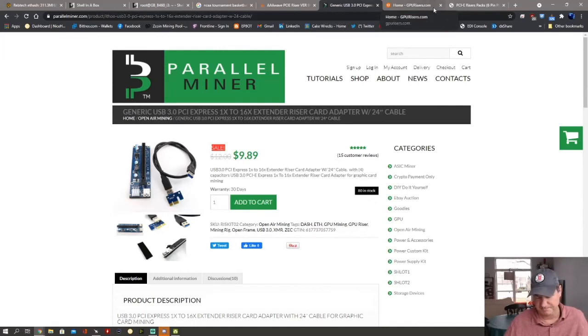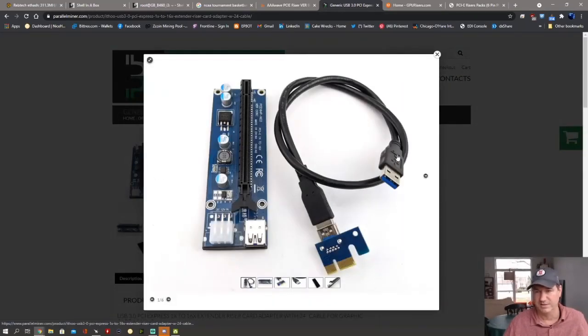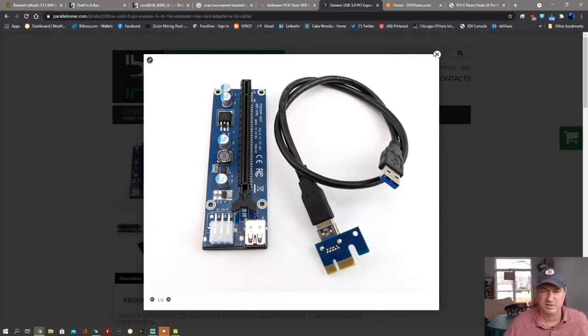GPU Risers is my preferred choice if you can wait a little bit longer — they're popular and have great support. Risers you find on Amazon are going to have that thinner cable and generally cheap out on components. That's why I make sure to get from GPU Risers, Triple-A Wave, or Parallel Miner. To recap: the Parallel Miner cable actually has the same writing as the Triple-A Wave cable — just black instead of blue — so it does have the higher-gauge cable you want. Hopefully that helps. Leave any questions in the comments and I'll get them answered. If you like the content, please hit like and subscribe.